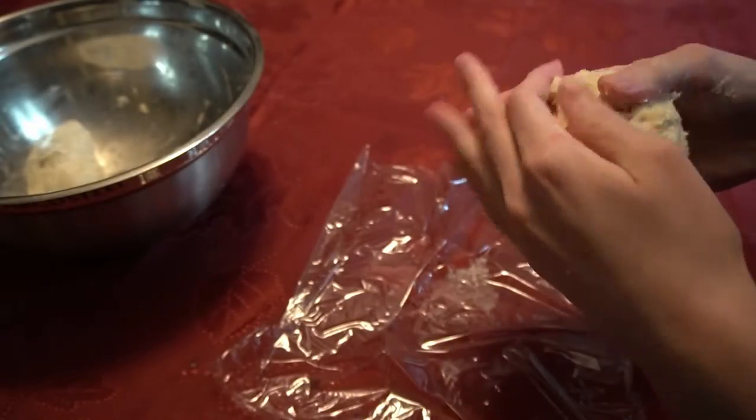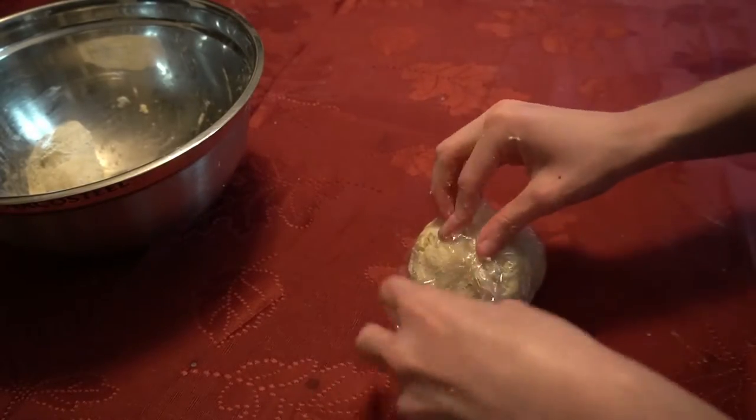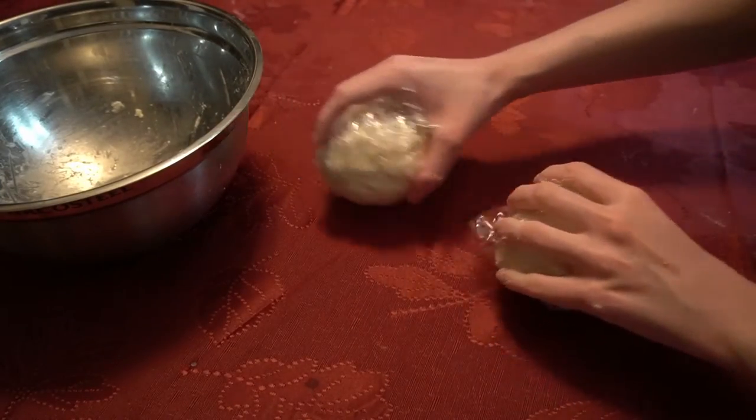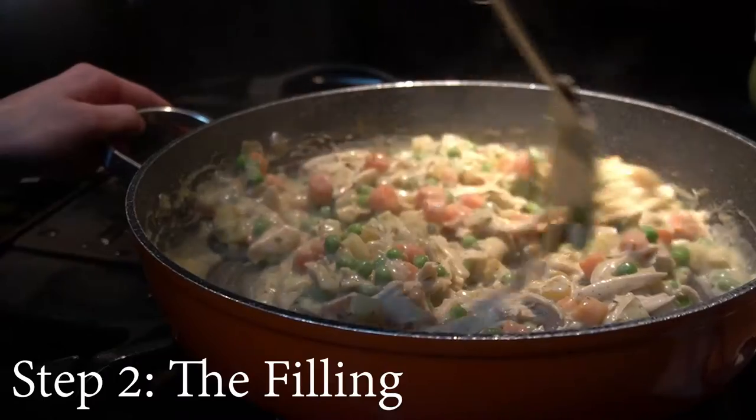If you want, you can reshape each half back into a ball before you wrap them. When both little dough balls are wrapped, we will put them into the fridge to chill while we make the filling.